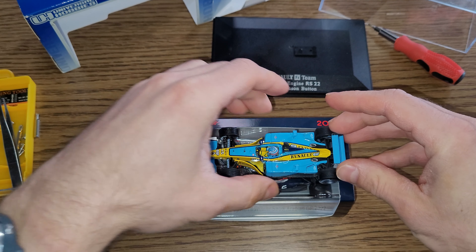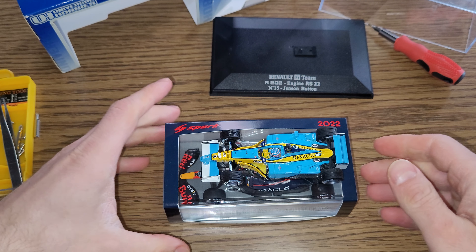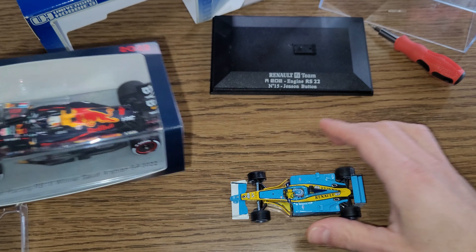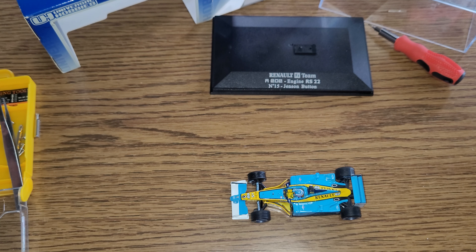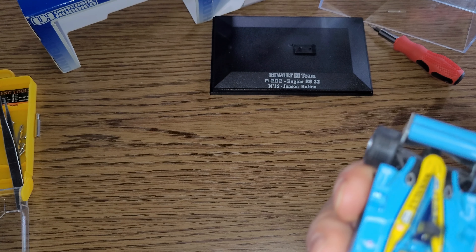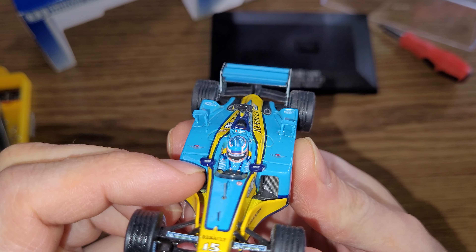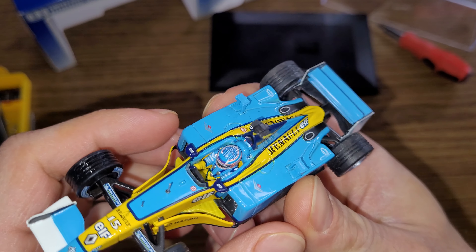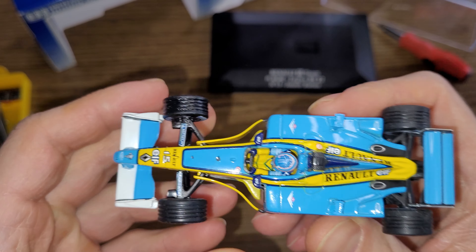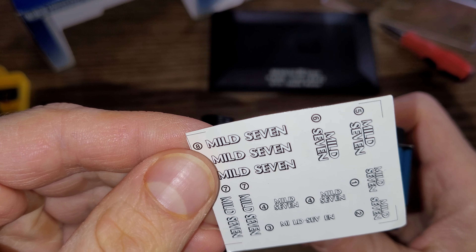I carefully put it on top of this — look at that, that's brutal. So that's how these little cars used to be — with the V10 engine, quite nicely detailed, the cooler and everything in there. The driver figure is nicely done as well, all the decals and everything on it.